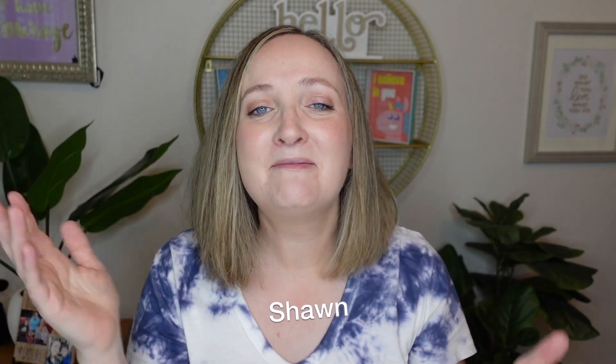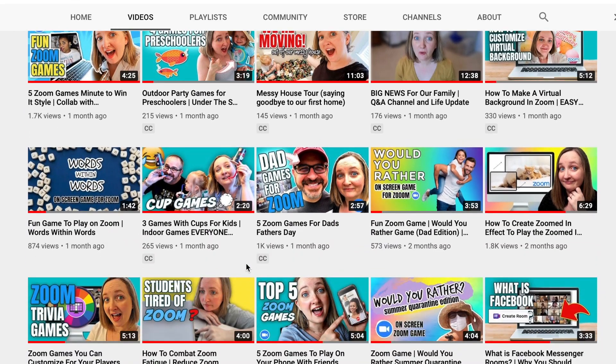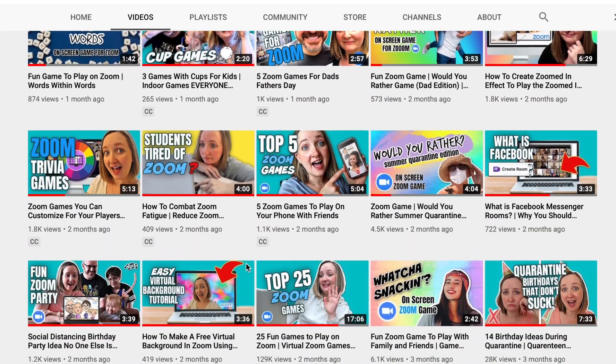If we are meeting for the first time, hi, my name is Shawn. Welcome. On this channel, I create videos to connect people together through fun and games. Today is a little bit of a different video. On my channel I do lots of Zoom content specifically centered around how to have fun on Zoom through games.